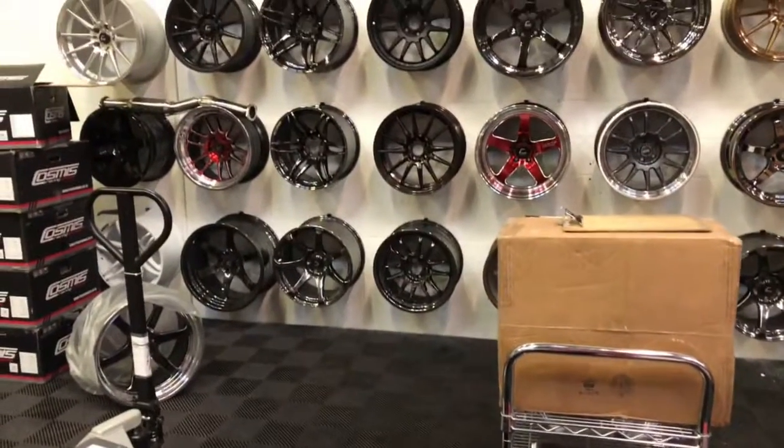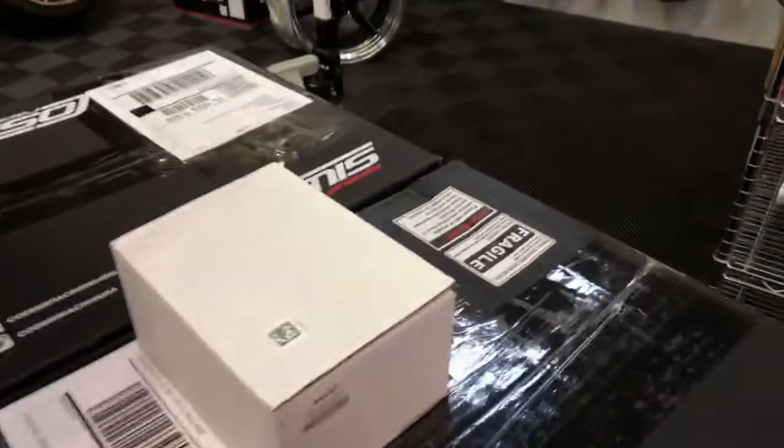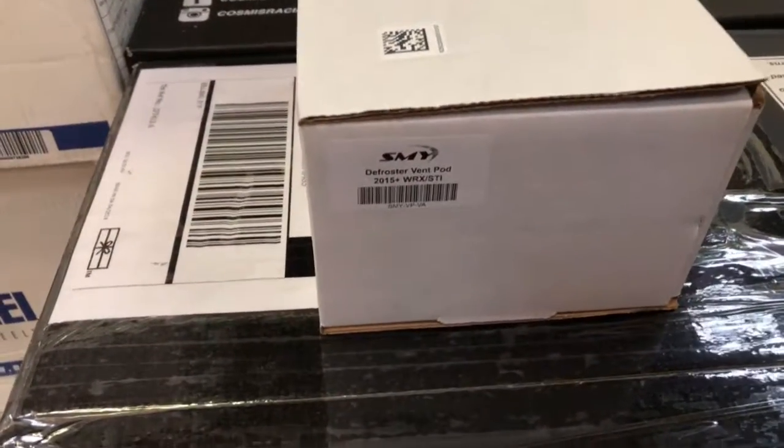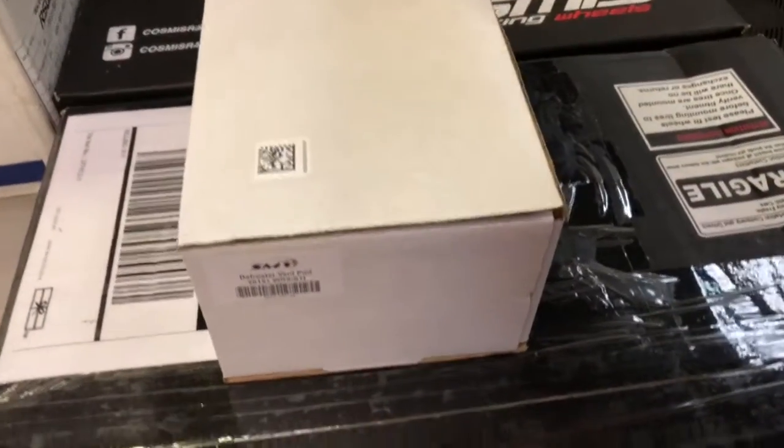Let's talk about another popular part that sells out a lot. I've got a couple of these in stock. This is the SMY defroster vent pod for your 15-plus WRX or STI. Let's check it out.